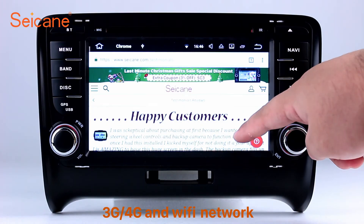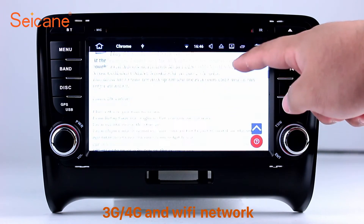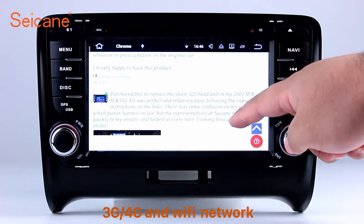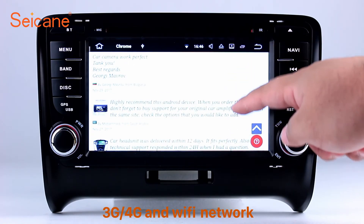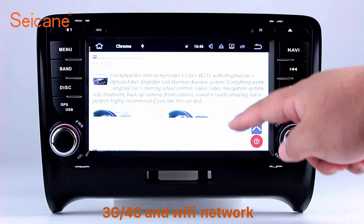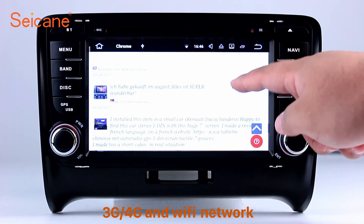Wi-Fi. Surf on the internet by Wi-Fi function. You can set a Wi-Fi hotspot in your cell phone and connect this unit to your phone. Then you can enjoy eLife service as you like. Here's the webpage of Seicane.com from happy customers.